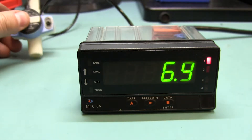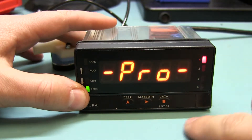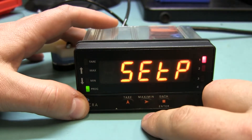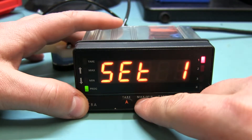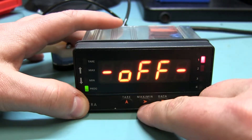Now how did I go about doing that? Basically you go into your menu with your data button. You go to program. Down in the center button we go to set point. I've got set point 1, because that's all I'm using. And we go to the middle button, set point 2 — I've turned it off if you go in there.